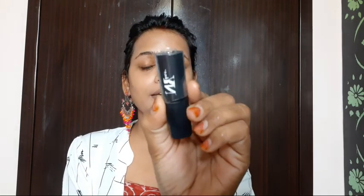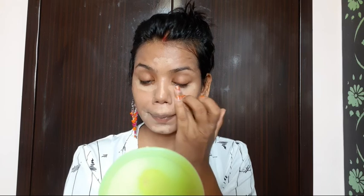Now I am using an NYB concealer foundation contour stick in the shade golden. I am using creamy products because finger blending works very well with cream products and you can also get good coverage. I will apply it on the highest points of my face and blend it out. You can see it has become very smooth with full coverage.